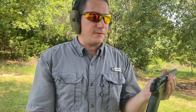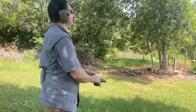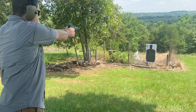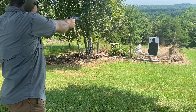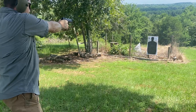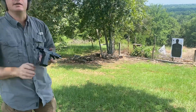Go ahead and take a few shots with it. I'm loaded up with Magtech 115 grain. Not bad.